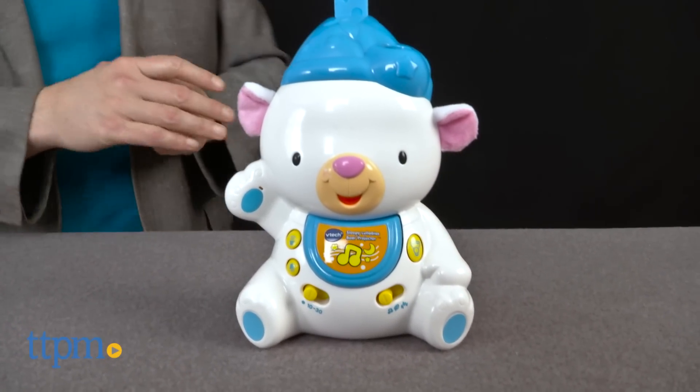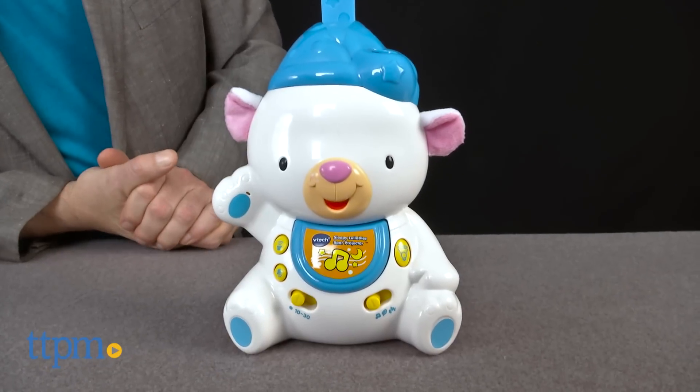Send your baby off to dreamland with this adorable crib-side music box and ceiling projector. Hi, I'm Chris the Toy Guy from TTPM, and this is the Sleepy Lullabies Bear Projector from VTech.